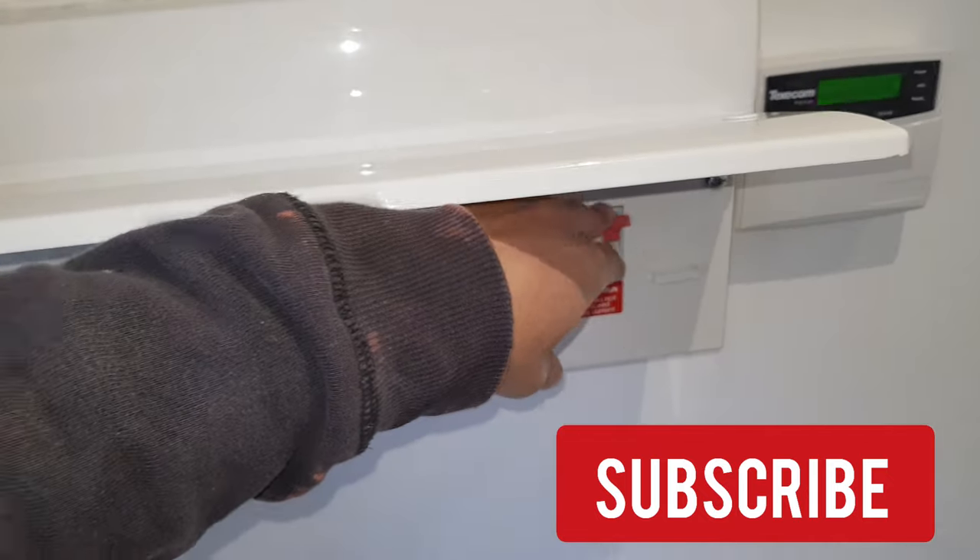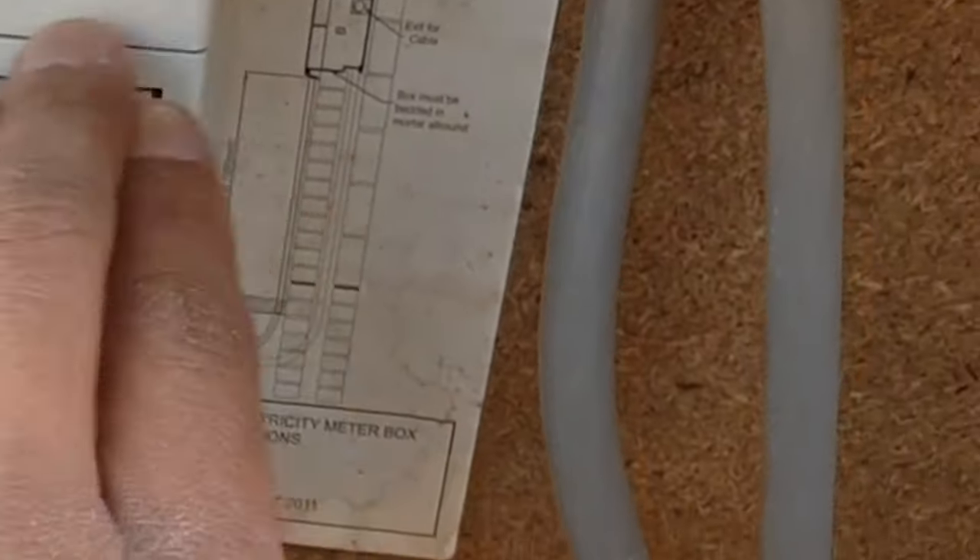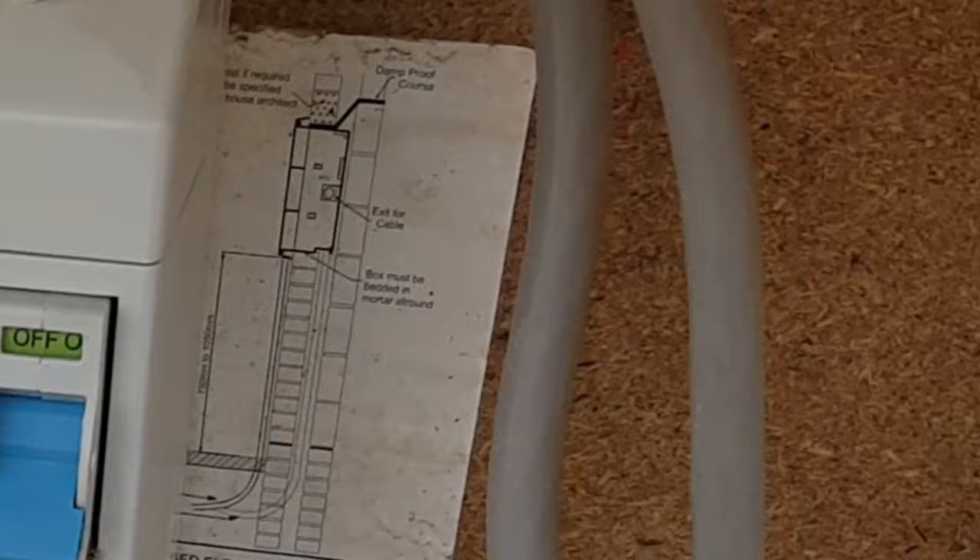First step is to turn off the power — not just here but also in the main unit outside. It's all opened up and we're just going to flick this down to off. Everything's stopped now and we should be good to go.